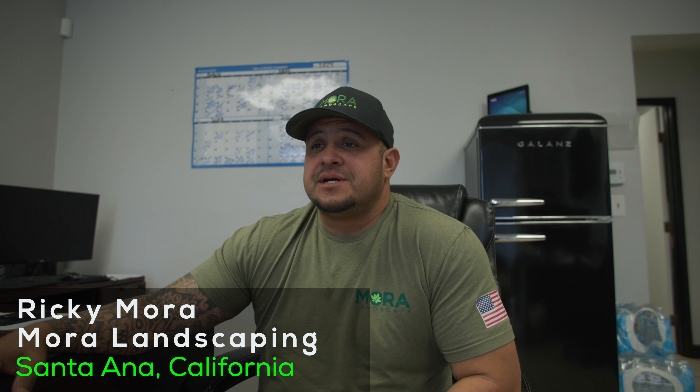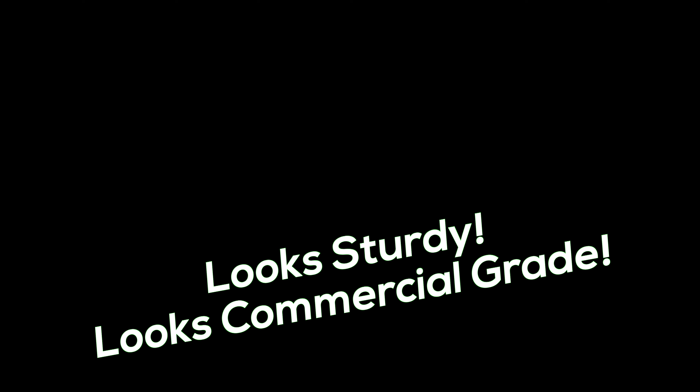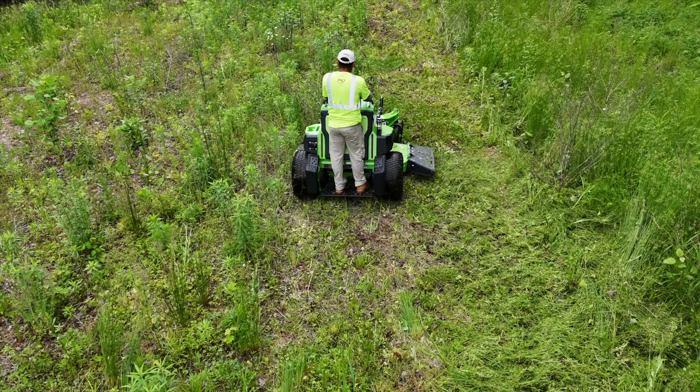To be honest, it just looked sturdy — commercial grade, you know. There are some other brands out there that have done the whole electric thing, but they just don't look like they're going to keep up.